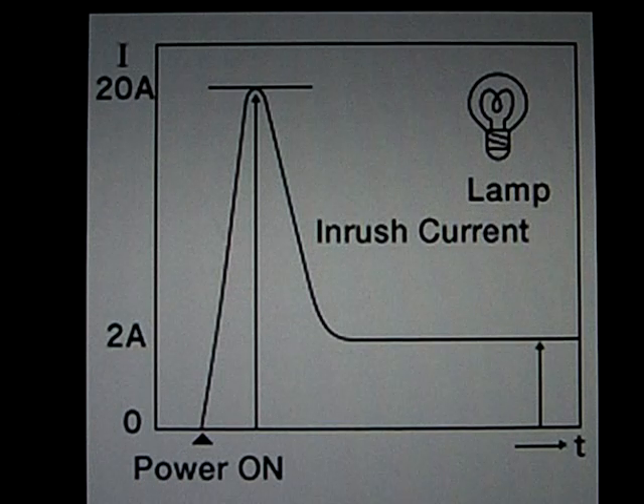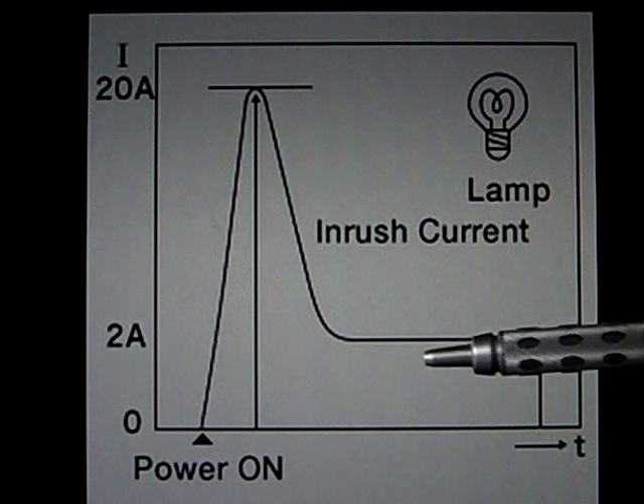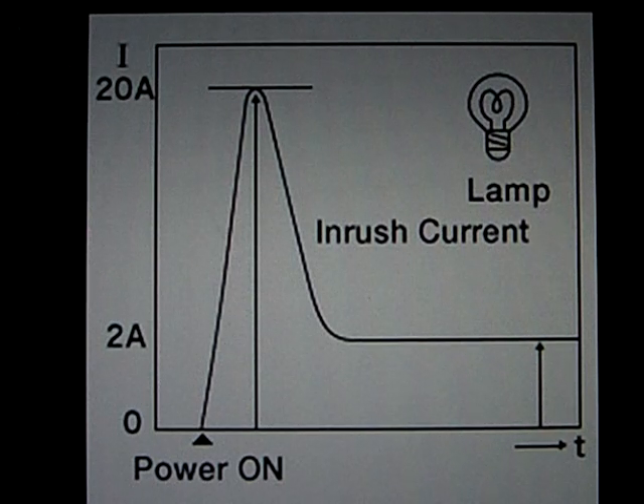The normal operating current is, for example, 2A, but the inrush current can be 10 times as high. I just checked a car bulb in my workshop and it had a resistance of just 0.2 ohms. At 12 volts, that gives an initial current surge of about 60 amps, while the normal operating current is just 5 amps — over 12-fold the normal current.